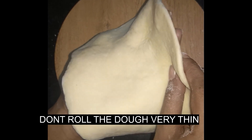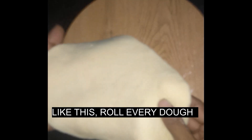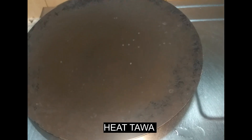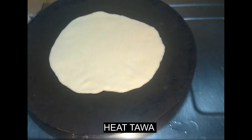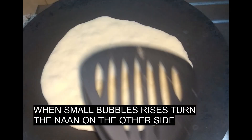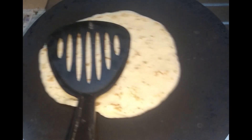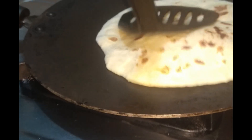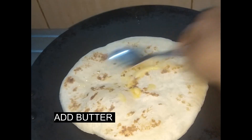Now we will add the dough. Let me make a cake now — I will add the cake.